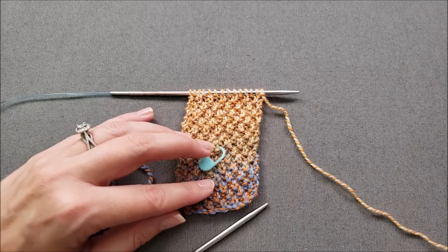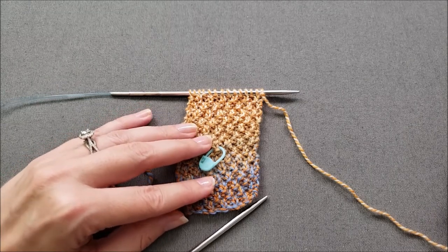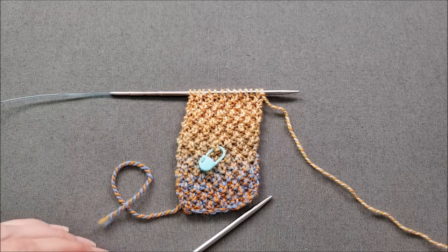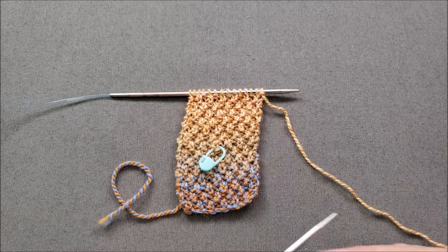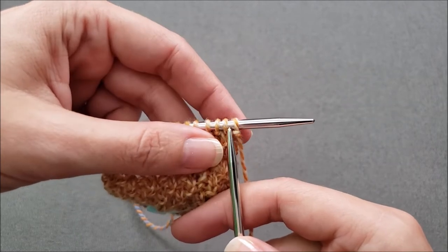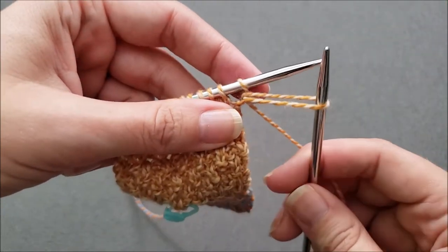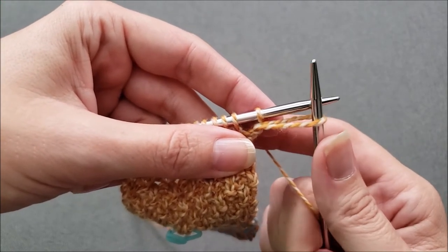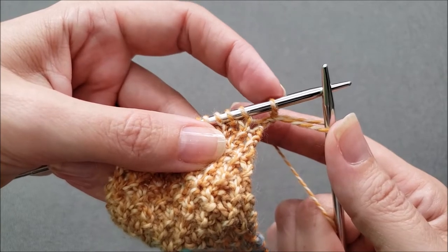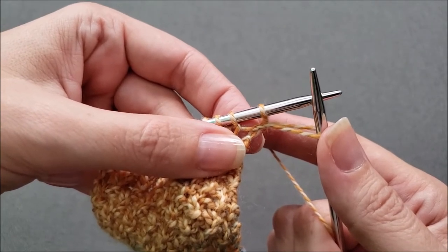Now we're ready to cast on the 14 stitches for the next rectangle. There are a couple of options here — I'm going to continue using the cable cast on, but there are a couple of ways to get started that I don't like and I'll show you why. The most obvious way would be to insert your right needle between the last two stitches, make a new stitch and cast it on. However, this can stretch things out between the last stitch and the second to last stitch of the rectangle, and you can end up with an unsightly gap or hole right there in your knitting.